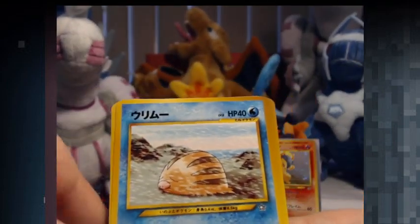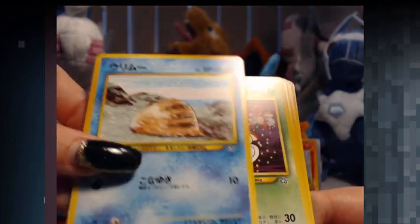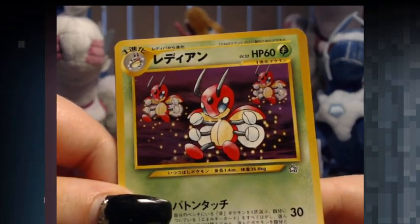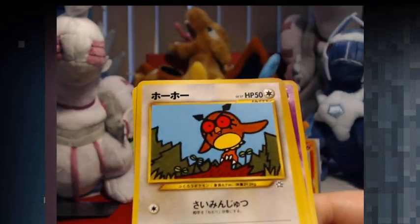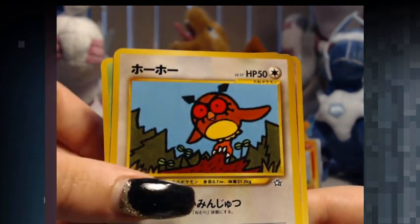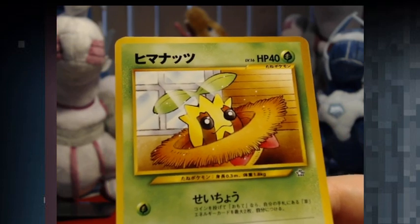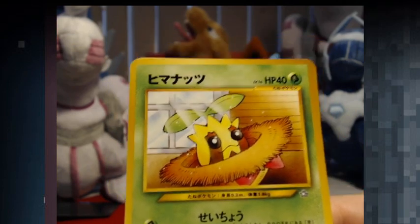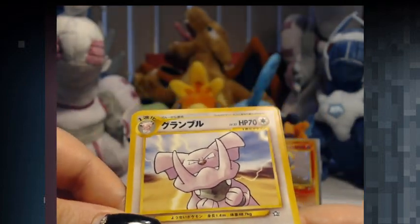Ooh, a Swinub. Nice. These artworks are so amazing, man. I love every card. Ooh, a Hoothoot — look at that artwork. Awesome. Sunkern is just in a hat, sunbathing. That's awesome. It's going to evolve into a Sunflora soon. Ooh, that Granbull is really cool. Look at him.